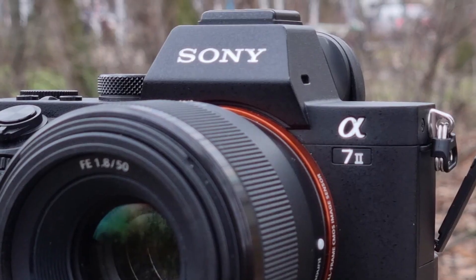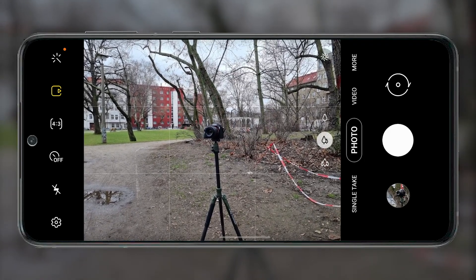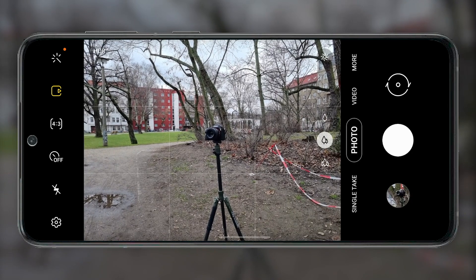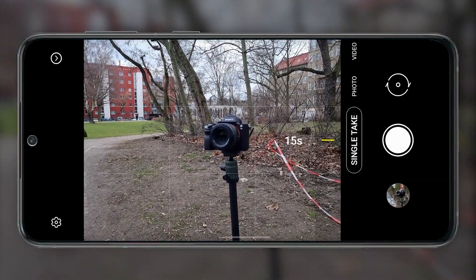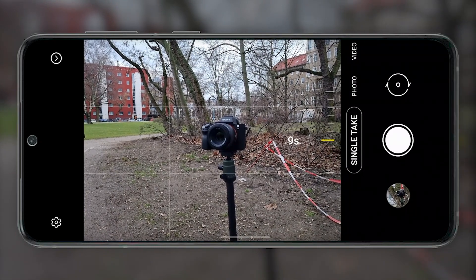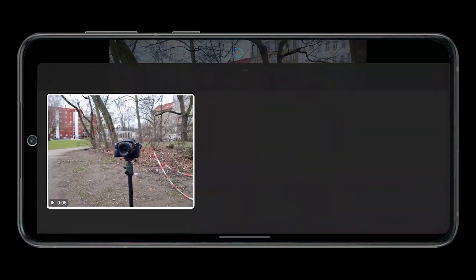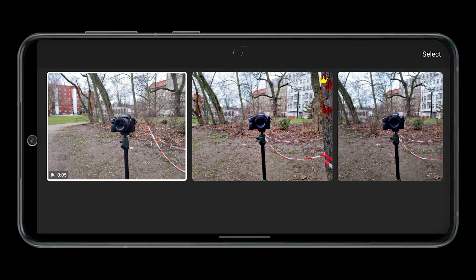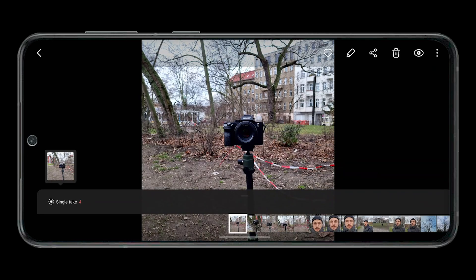33 of the finest megapixels. To access the single take feature, simply swipe to the right in the camera app. Then you define how long the recording should be and press the shutter button. The Galaxy S21 now records a video and your task is to film the subject from several angles. The phone generates pictures and short GIFs that show the subject from different angles and with different focal lengths.